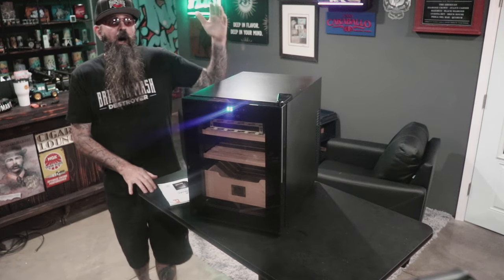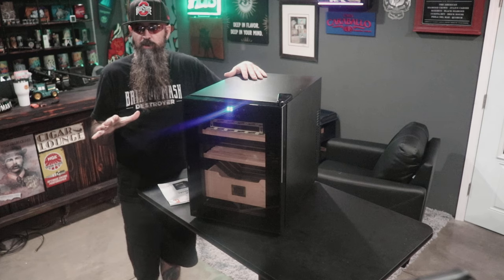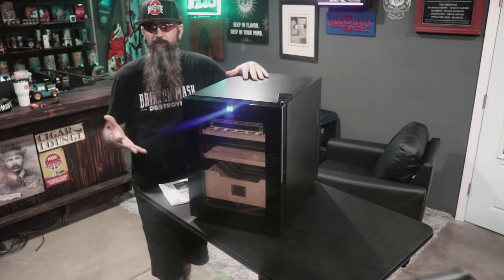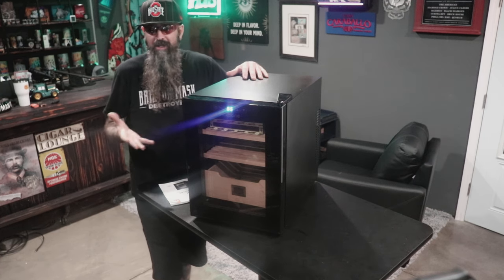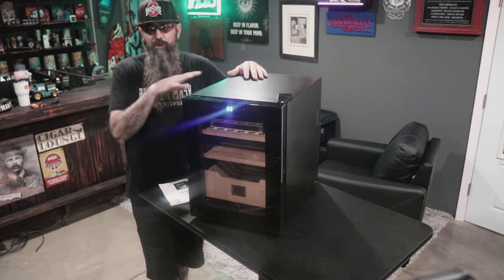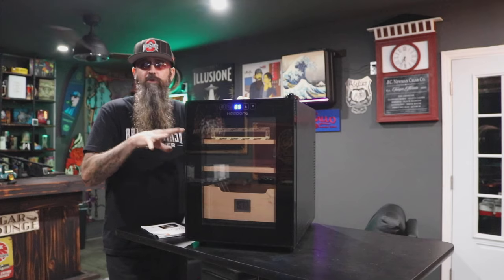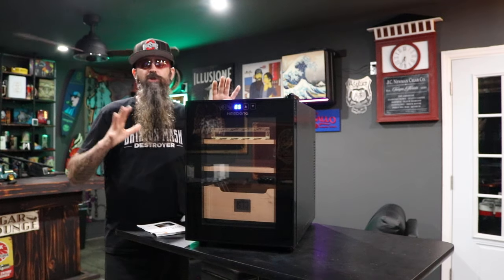The Need One holds 150 cigars — this is actually their smallest model, and they do make larger ones. It's at a great price point of about $170, which means you can't buy a good desktop humidor for cheaper than that. This is a great alternative to desktop humidors.